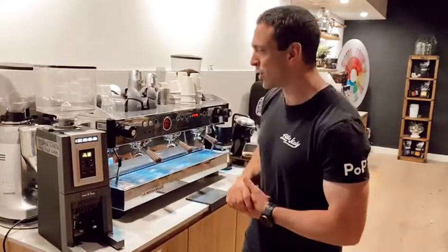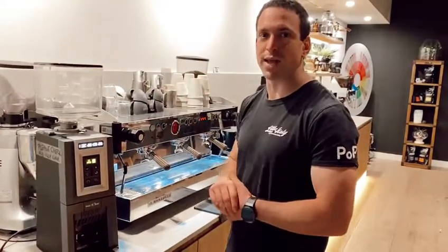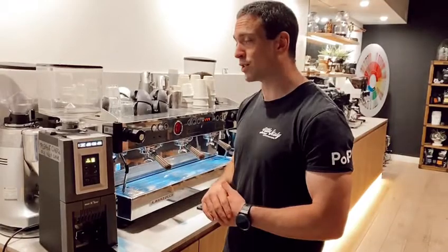Hey guys, I'm Adam from Little Italy and today we're going to be going through a few things about the Izaga grinder. We'll start by explaining the different components, go through how to change your grind, how to increase your dosage, and a few of the cool functions to go between pre-grind and on-demand grind.